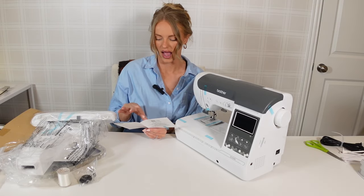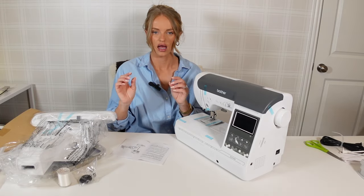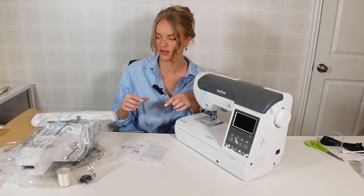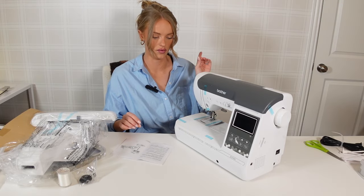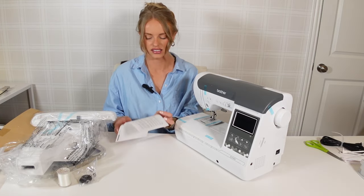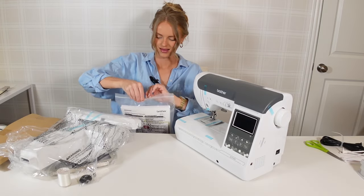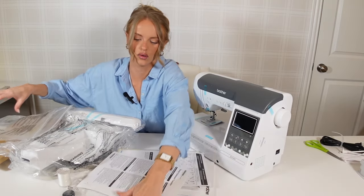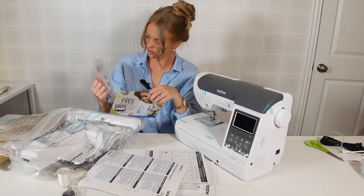There's a little booklet with a QR code — I'm guessing this is to download the ArtSpirit app, which is Brother's app that I already have because I have the Brother Sketch PP1, which is a really beginner-friendly embroidery machine. It has a slightly smaller hoop than this, but you use the app and can upload your designs and embroider anything you want. I love that machine, which is why I'm so excited to get these other Brother machines. I already have the ArtSpirit app, so I'll just put this aside.